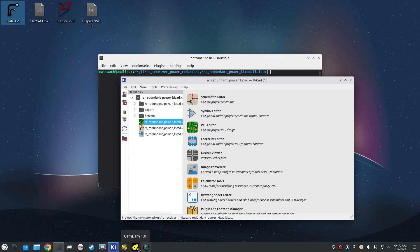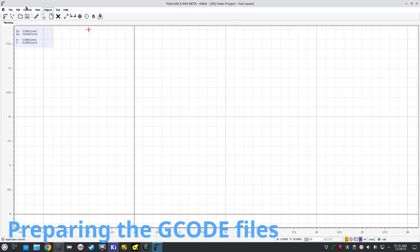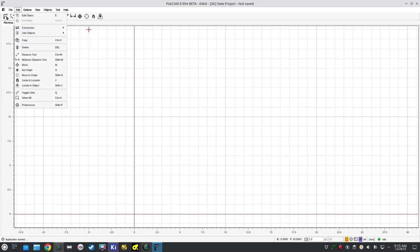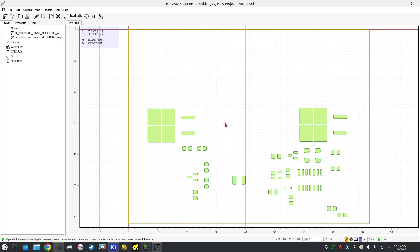One program I'd like to use for that is CAMBAM — it does a great job, but it's paid software with only 40 free sessions. Instead, I'm going to use the slightly less easy but completely free FlatCAM. Even though I'm in Linux, I'm using the Windows version because the Linux version keeps breaking due to Python upgrades. To start, we just open up some Gerber files. We've got our front paste and our edge cuts — those are the two we care about.